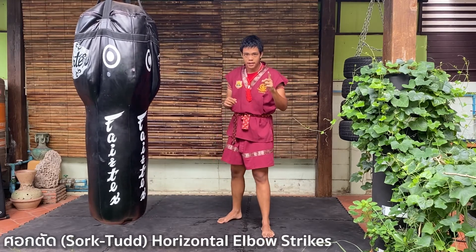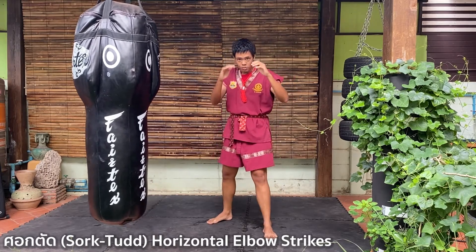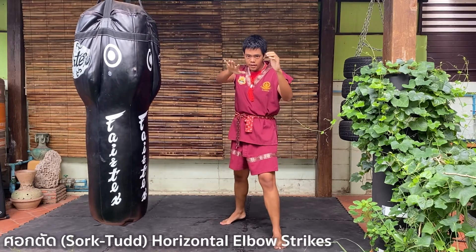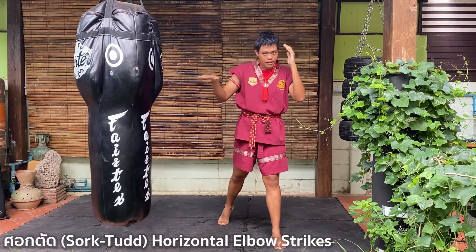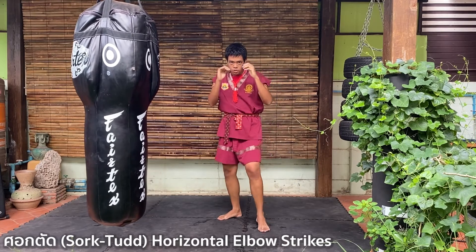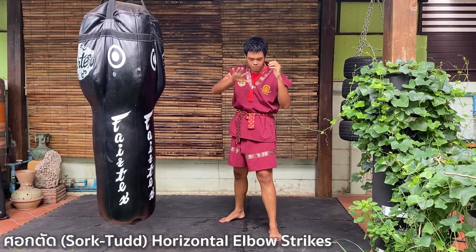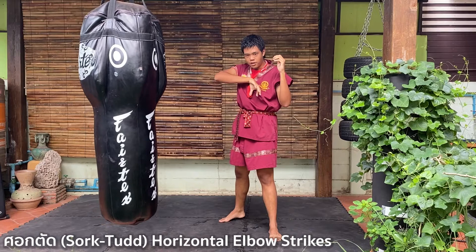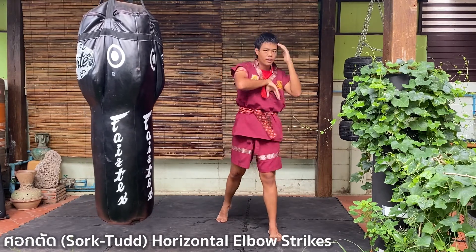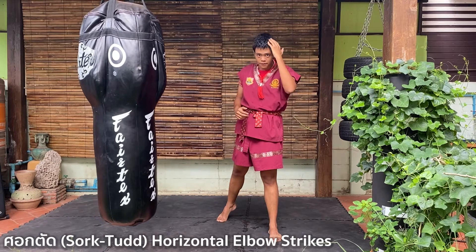The first elbow is called 'soft touch.' It goes like this: you step forward and do a horizontal elbow strike. When you strike, open your palm and put it on your chest like this, then twist your whole body — your legs, your hips — all the way. And this motion can also cover your face.